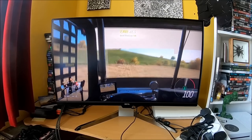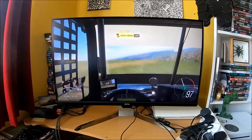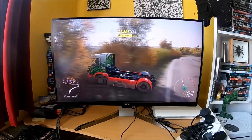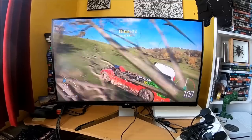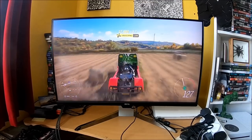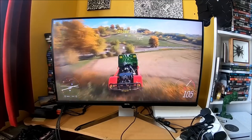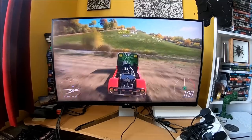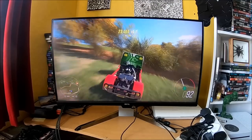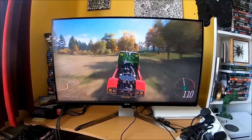Now, the difference here is this monitor, the EX3203R — I just call it the 1800R for short — which is a very interesting alternative to what I typically use. A company called BenQ very kindly reached out to me, specifically because of the kind of content I do, being very heavily involved in the racing game scene here on YouTube. Because this monitor is specifically designed with racing gamers in mind, which is not something you can say about a lot of TVs or monitors.